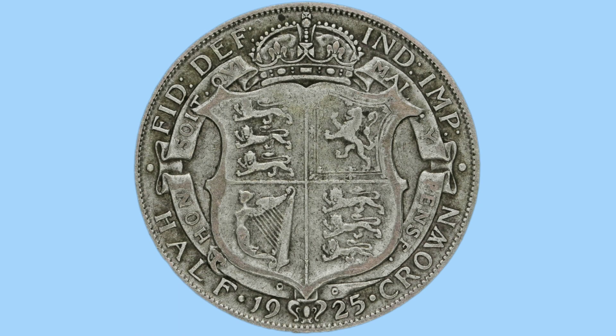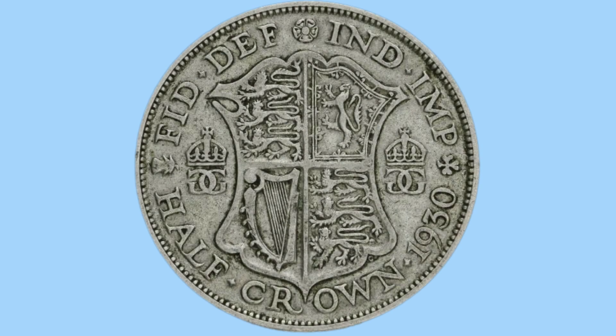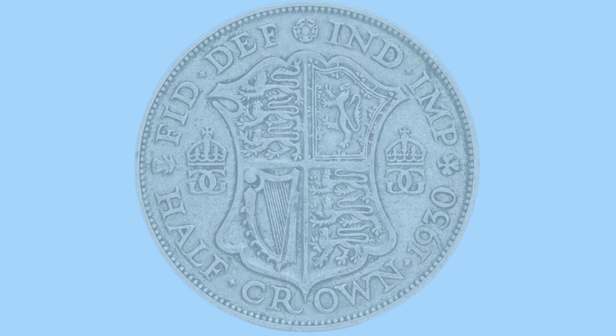Moving up a denomination, we now see the half crown. Here we see a crowned royal shield with the garter around and the legend right around the outside, with the date at the bottom. Once again, 1927 saw a design change. The shield has now been squashed into a sort of concave shield, with the royal cipher crowned each side and the legend around.